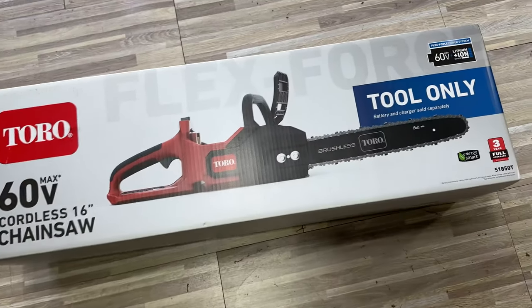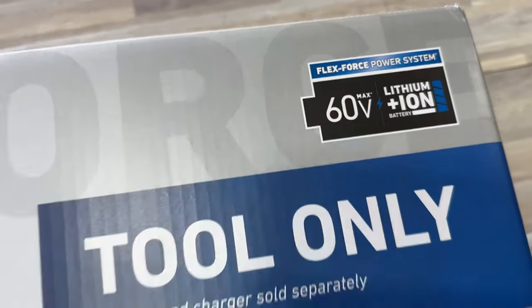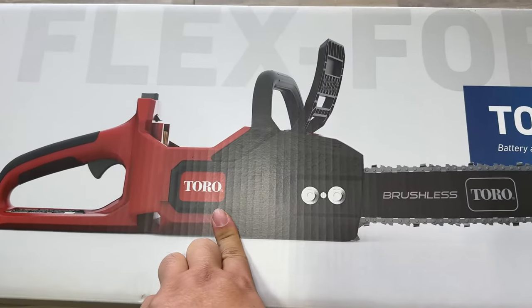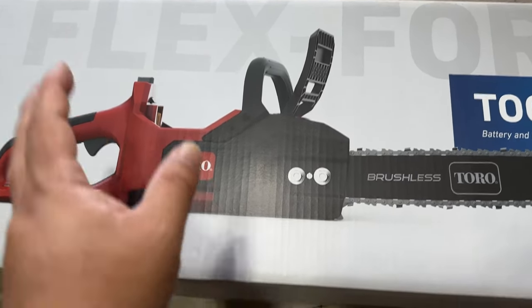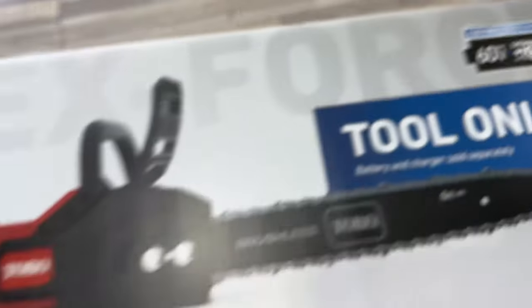It's kind of your standard chainsaw size, but because I'm already in the Toro family of batteries — the FlexForce series — 60 volts is a lot, FYI. I thought, why not get this, because now I don't have to search for a separate battery. Whether it's a different brand or a different size, I know that this is gonna work, and my experience with the FlexForce stuff has been awesome.